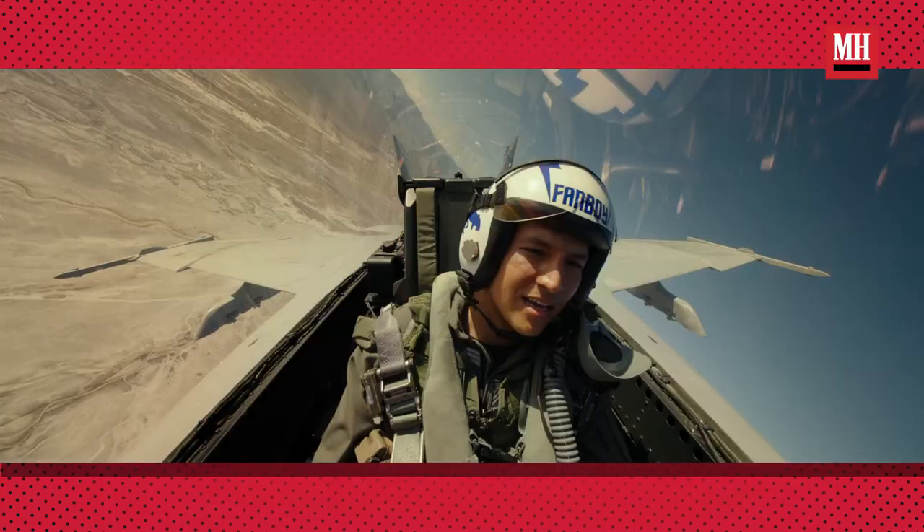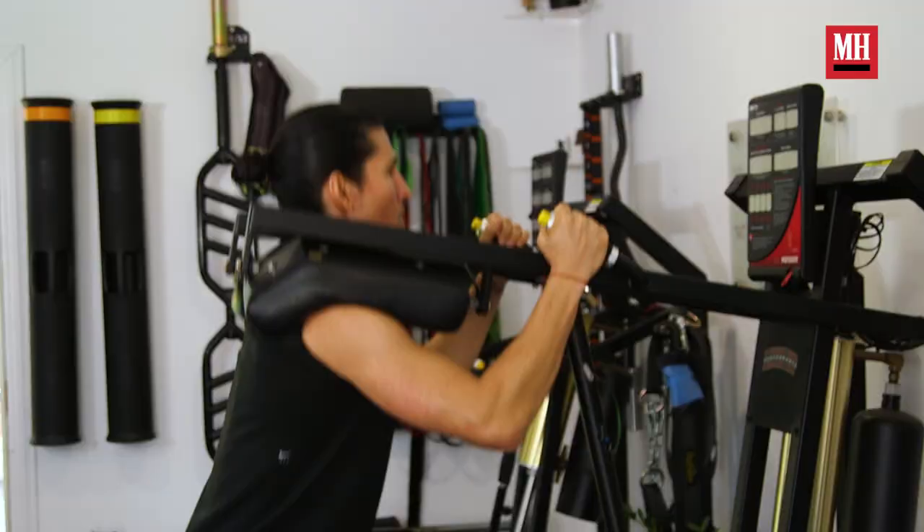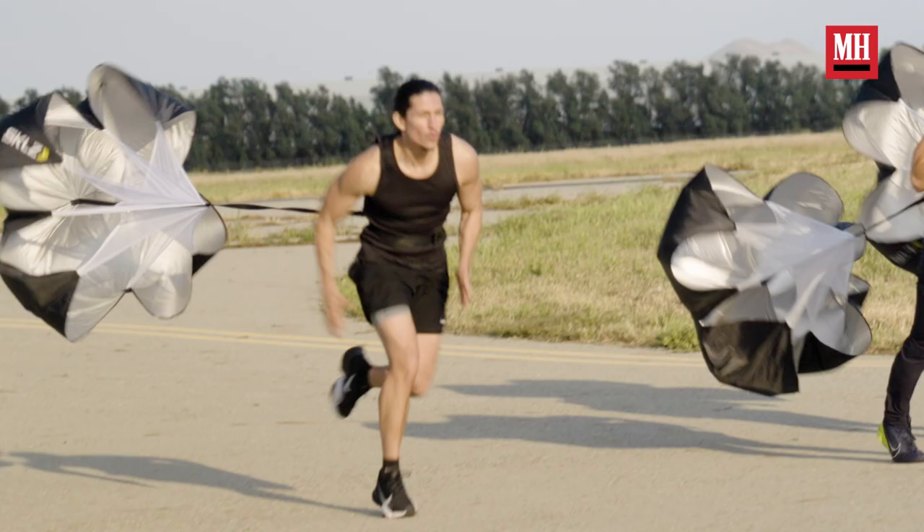What's up, y'all? I'm Daniel Ramirez. I play Fanboy in Top Gun Maverick, and I'm gonna go through a couple of the training exercises that led me to be in the best shape of my life for the movie.